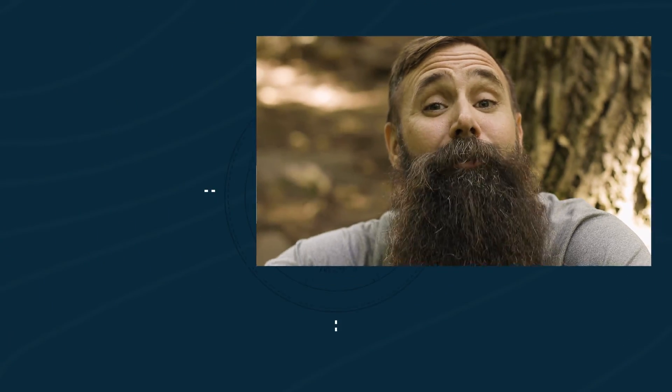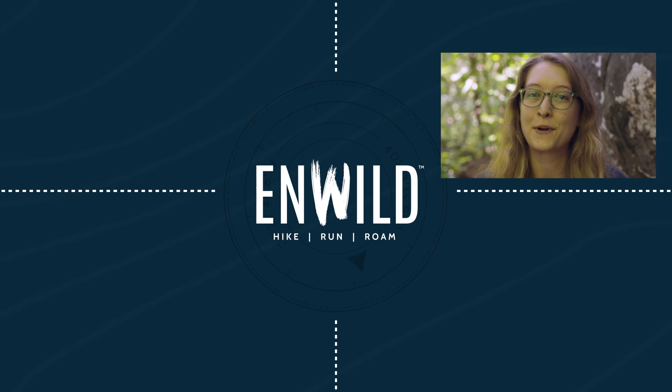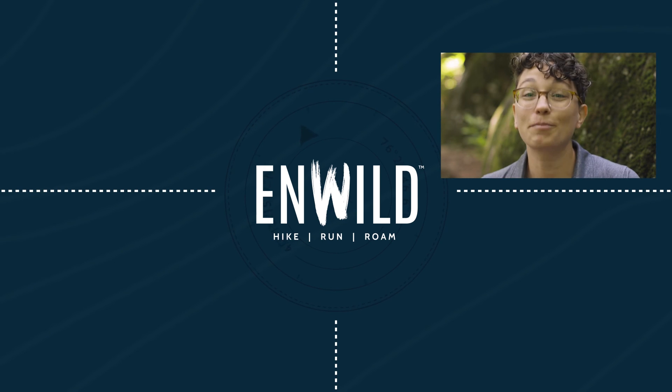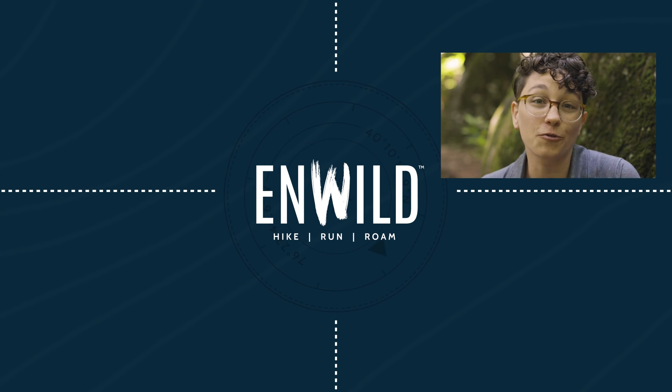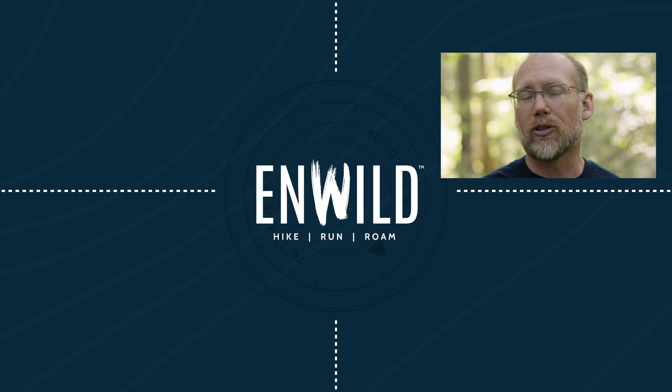Shop nwild.com for great deals on the best outdoor products, with expert advice and exceptional service. Whether you're hiking, running, or roaming, we'll help you get the right gear for your next adventure. Subscribe and follow the nWild crew for the latest reviews, how-to's, and backcountry education. See you on the trail!